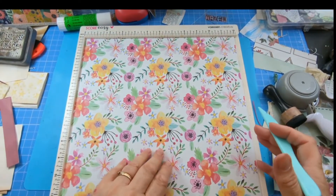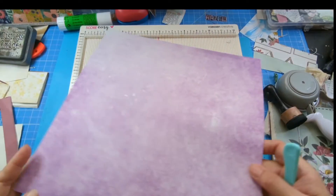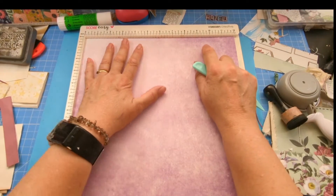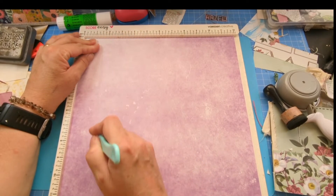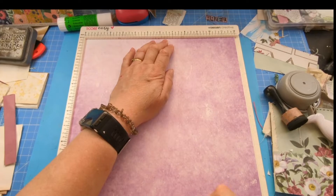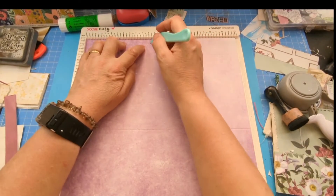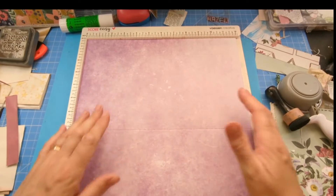Turn your paper over — you don't have to, but it might help if you've got a patterned side. This is a Works pad I got from Darby. I'm turning it this way around and scoring it at five inches — this scoring board only does inches.